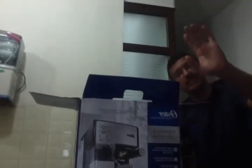Say hello to my dad — he's going to be helping me out with the unboxing. Hello! He's the one who bought it. Let's just see.